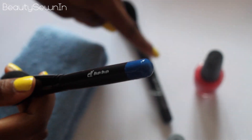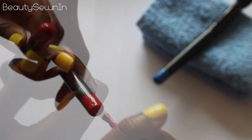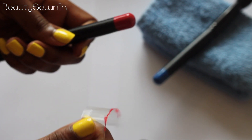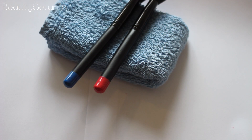Now I'm going to take my flannel and rest the brush over the end of it so that it dries, and I'm going to go and paint the second brush.